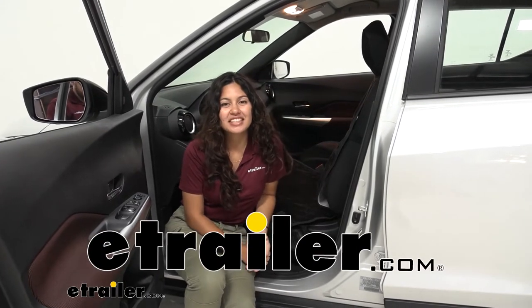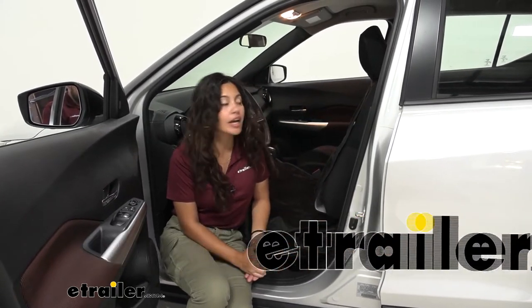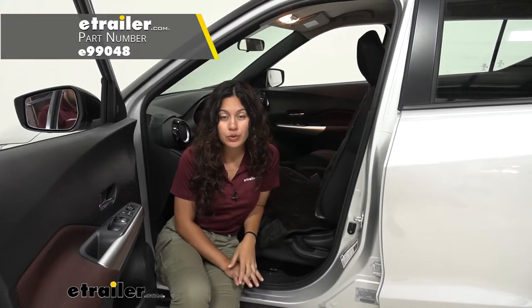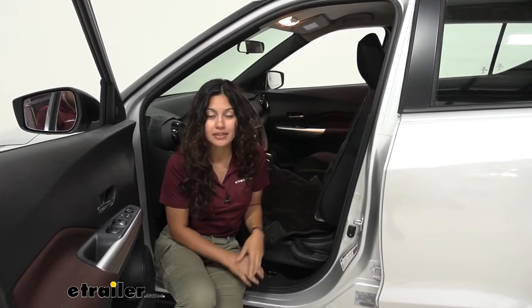Hi everyone, it's Evangeline here at E-Trailer, and today we'll be taking a look at our E-Trailer bucket seat protector here on our 2018 Nissan Kicks.